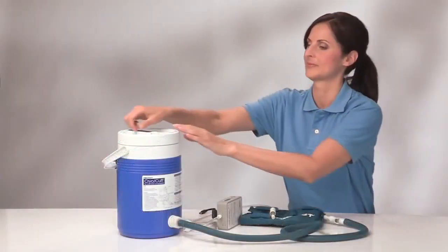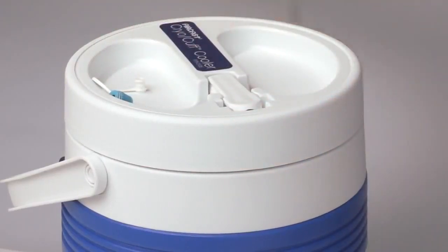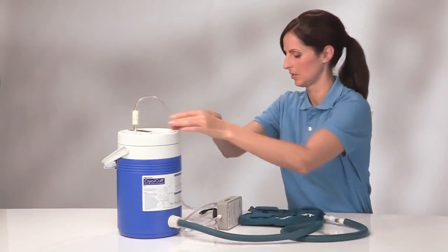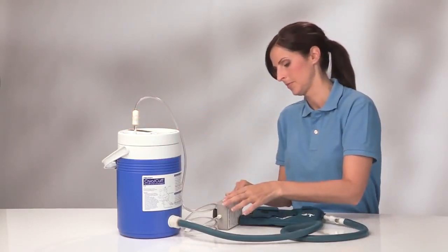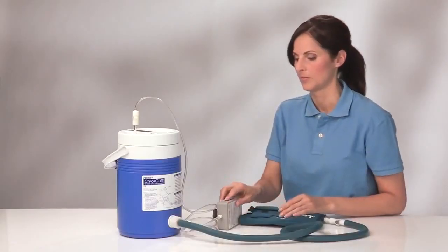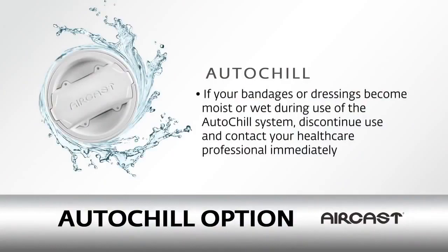Connect the clear air tube from the pump to the cooler lid with the check valve at the cooler end. Then connect the power cord to the bottom of the pump. Now, plug in the wall adapter and set the pump power switch. If your bandages or dressings become moist or wet during use of the auto-chill system, discontinue use and contact your health care professional immediately.